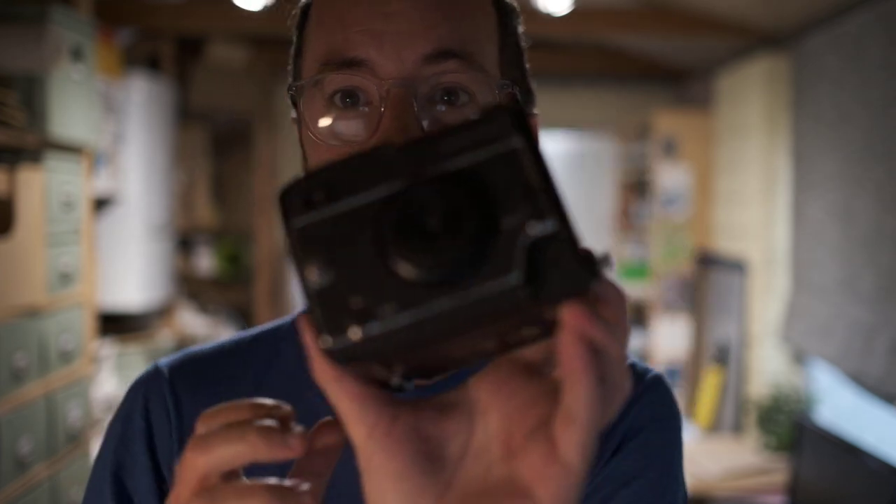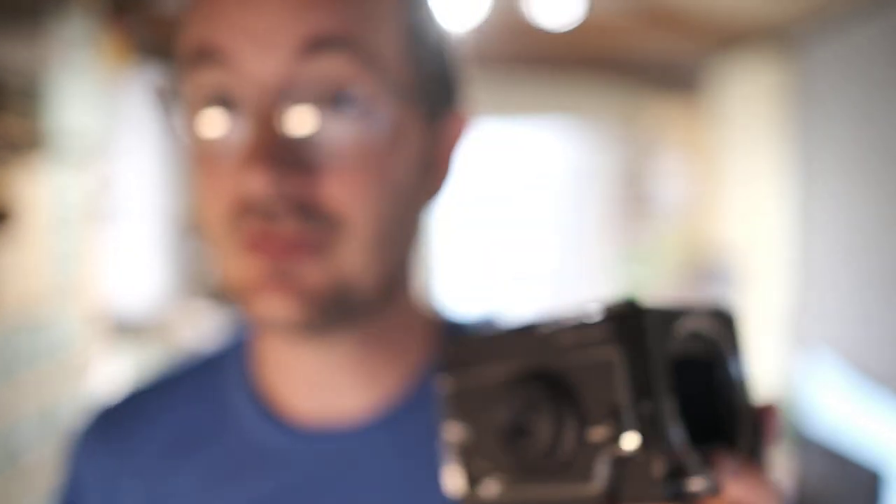I discovered that on YouTube there are loads of videos about dismantling this thing — opening it up — and there's a million little screws and stuff in there. It's a lovely camera, but I found those videos very unhelpful.